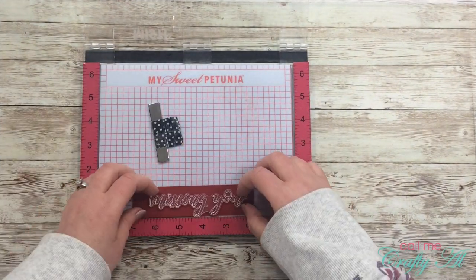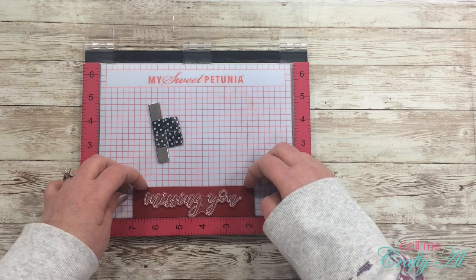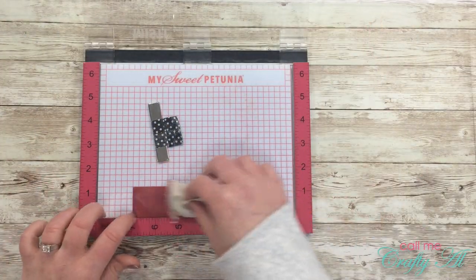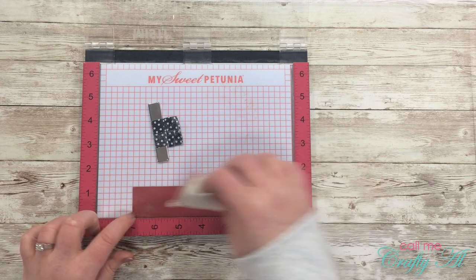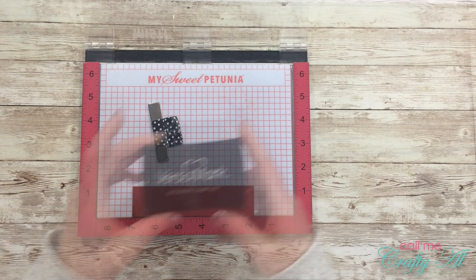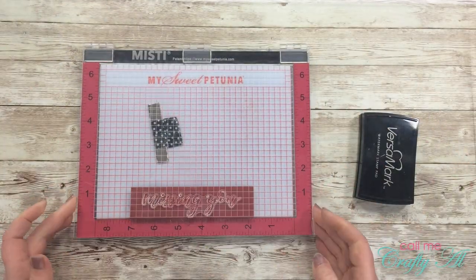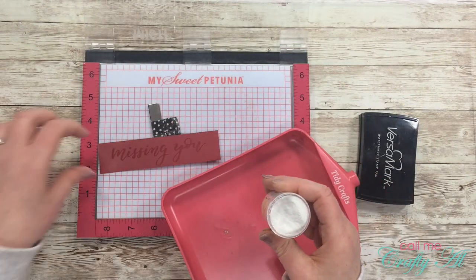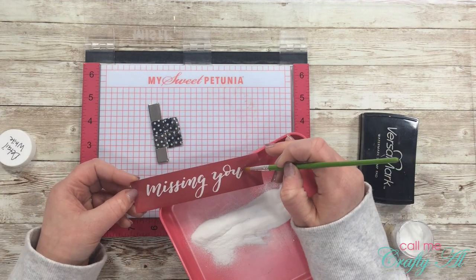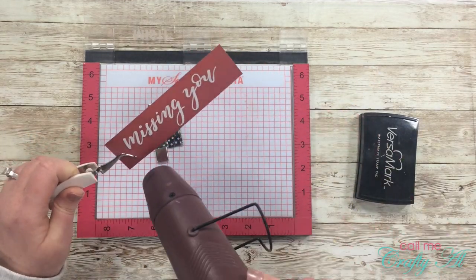I pulled out my MISTI to help me get my sentiment straight on my little red piece of card stock. Because the card stock is too small for me to use the magnet that comes with the MISTI, I'm making sure each time before I stamp that the left edge is aligned with the 7 on the bottom ruler. That way if it wiggles around I can just place it right back there and know that is where I want my stamp to go. I used my embossing buddy before I inked up and stamped my sentiment, and now I'm embossing that with white detail embossing powder. I did have some powder stick where I didn't want it — I think I pressed down too hard on the stamp — so I just got out a brush and wiped that excess away.